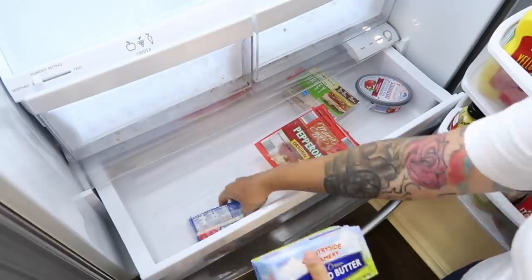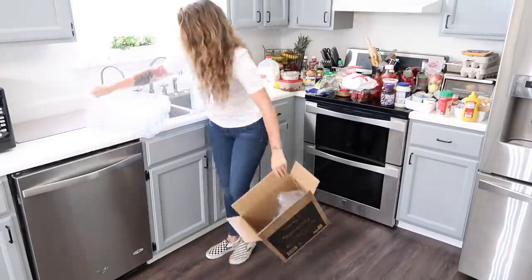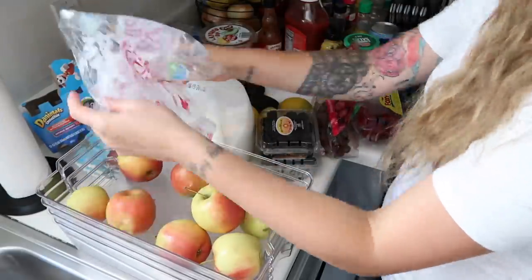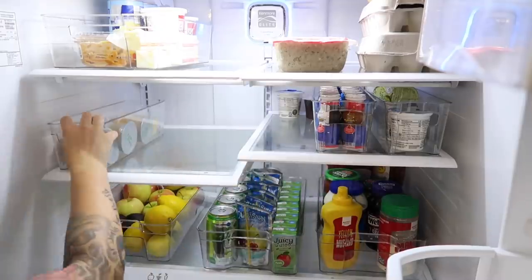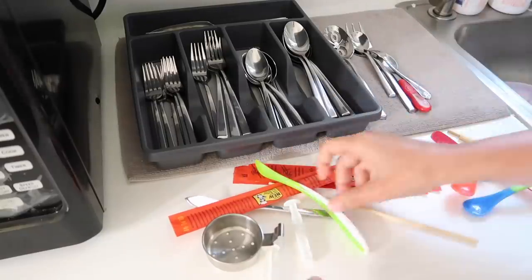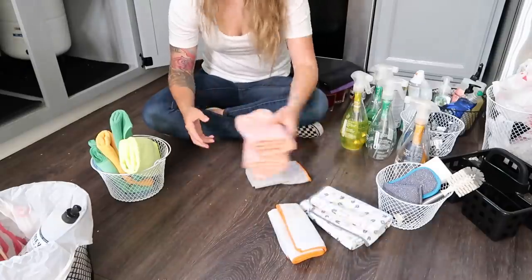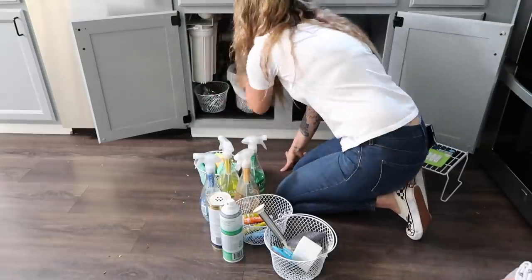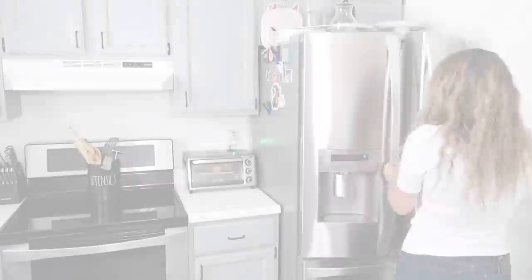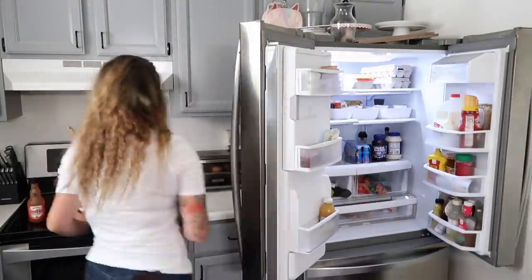Hey guys, welcome back to my channel for a kitchen declutter and organization. In today's video I'll be sharing some decluttering tips as well as some organization tips and affordable organization in my kitchen. I'm going to be decluttering and organizing my refrigerator, my utensil drawer, and the cabinet underneath my kitchen sink. This kitchen declutter is KonMari method inspired, so there will be a ton of satisfying before and after shots. If you enjoy decluttering and organizing content, definitely give this video a thumbs up and subscribe. Now let's start by tackling my refrigerator.